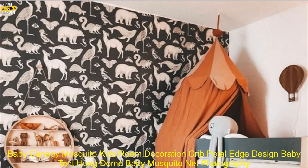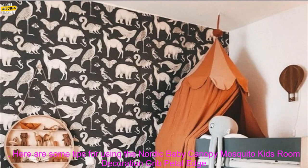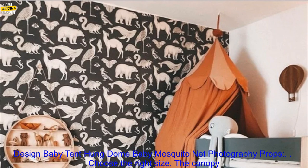If you are looking for a beautiful and functional addition to your nursery, the Nordic Baby Canopy Mosquito Kids Room Decoration Crib Petal Edge Design Baby Tent Dome Baby Mosquito Net Photography Props is a great option. It is stylish, safe, and effective at keeping mosquitoes away from your baby.